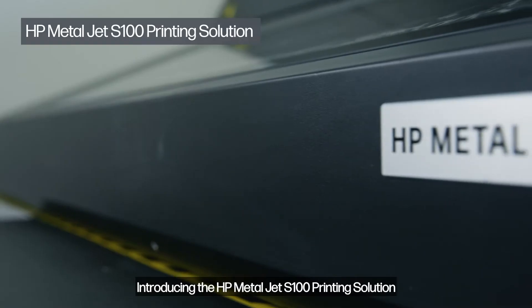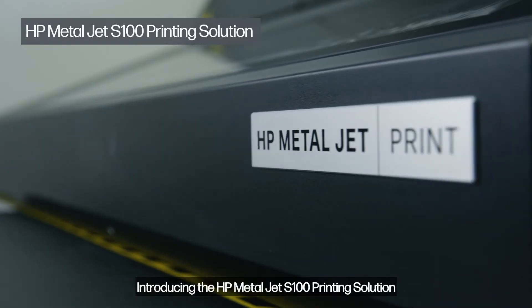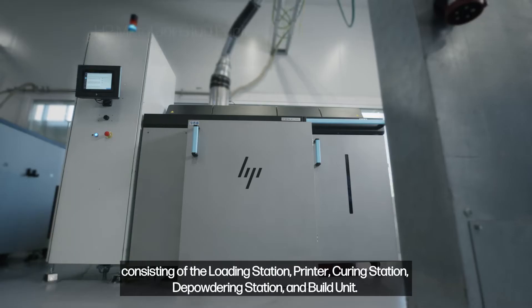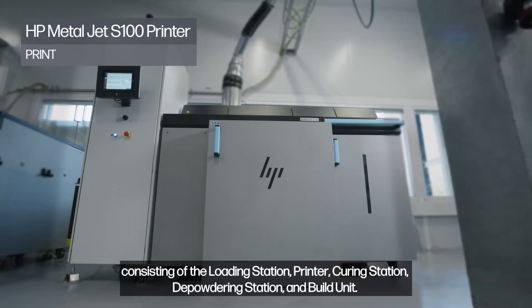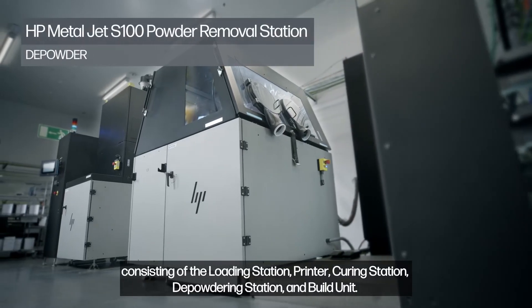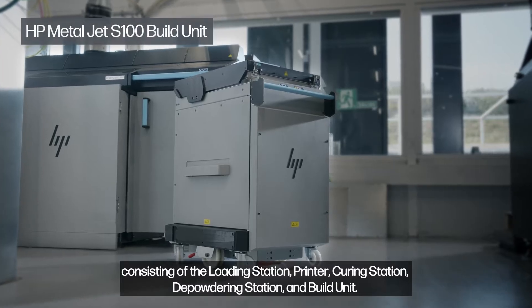Introducing the HP MetalJet S100 printing solution, consisting of the loading station, printer, curing station, depowdering station, and build unit.